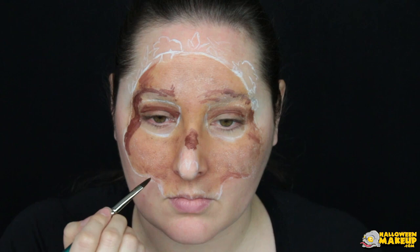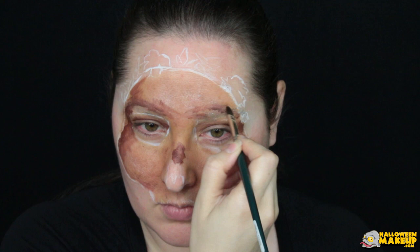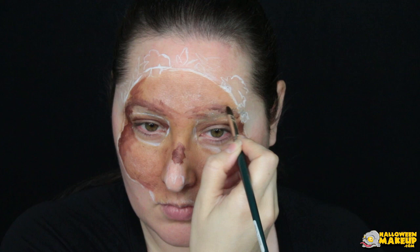Now use an oval brush and dark brown paint to mark in the areas that you want more contrast. As the water starts to dry off of your paintbrush, use that opportunity to smudge in the lines so they don't look so stark.